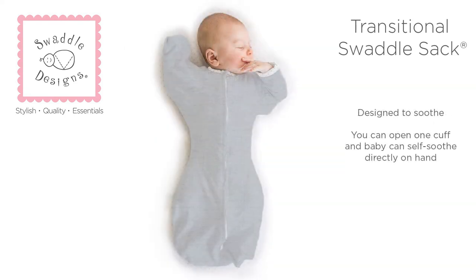The Swaddle Design's Transitional Swaddle Sack is thoughtfully designed because you can open one cuff and baby can self-soothe directly on hand.